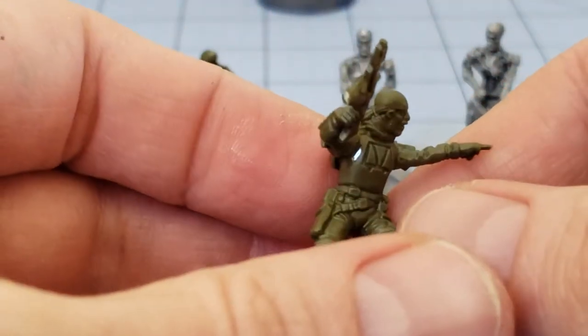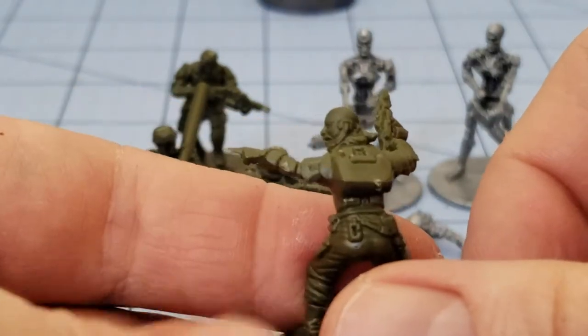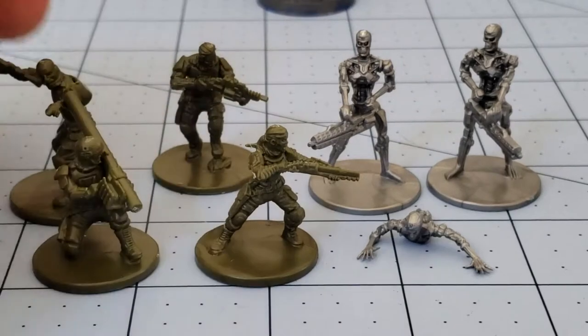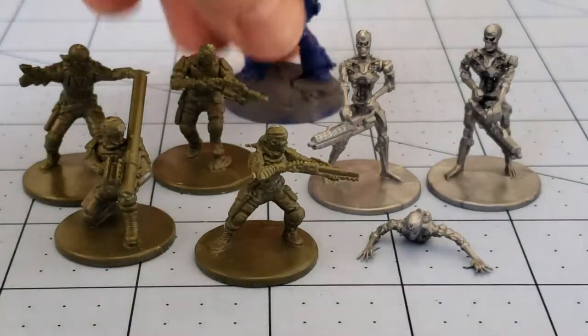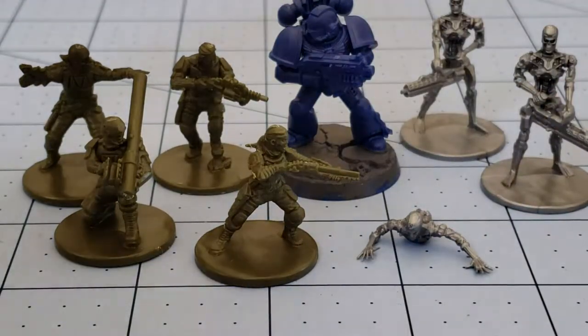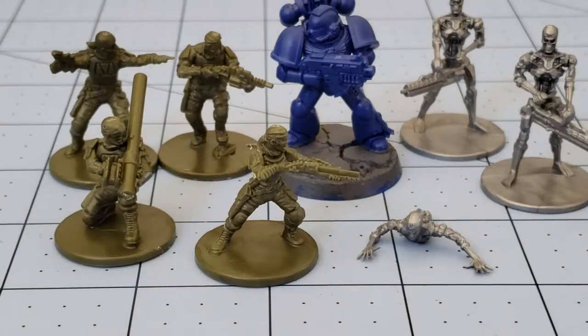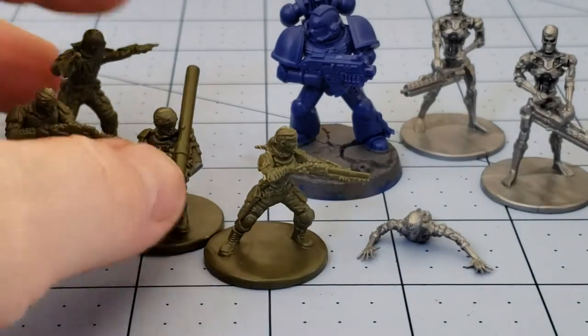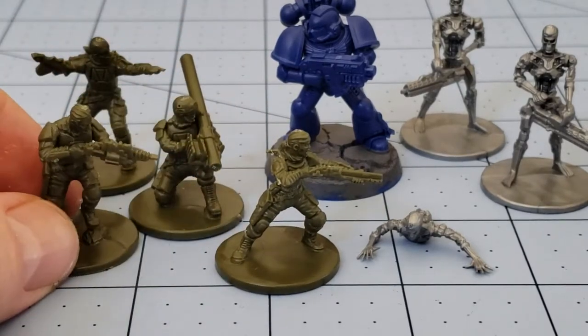Mantic sculpts tend to be more multi-posed as well. For what Warlord's been asking on their sales — I think they were about a dollar or so per sprue last time they had a sale — you can't really beat that, though I'm not sure what you'd necessarily do with them. The humans, the resistance fighters, are appropriately scaled to work alongside Games Workshop stuff and would work well for 28mm insurgent-type near-future games, flying lead, or post-apocalyptic zombie games. You could even get creative swapping out weapons and parts with GW or Wargames Factory bits.